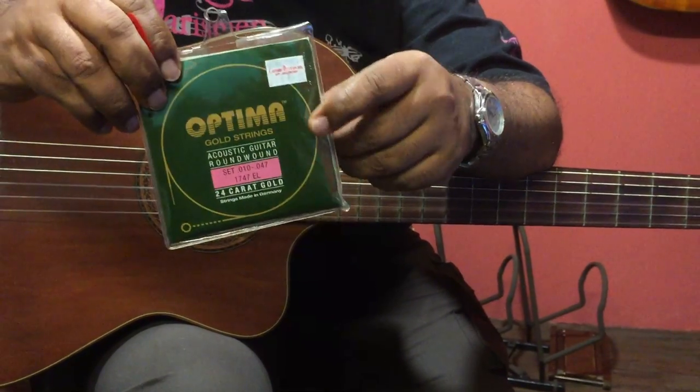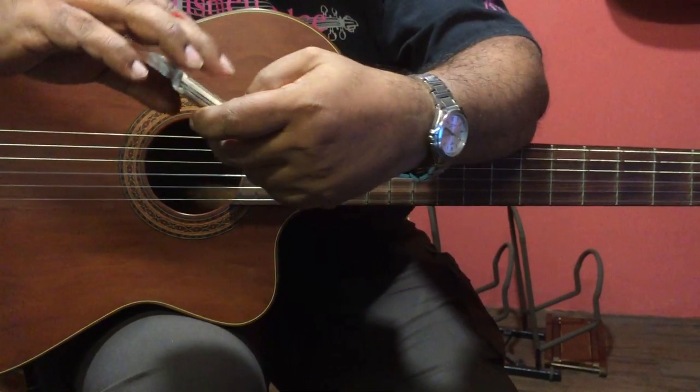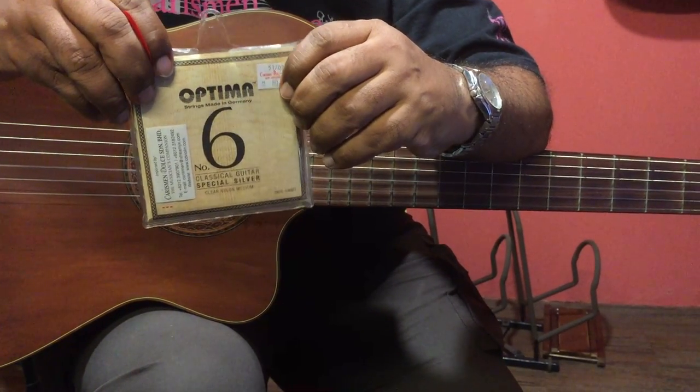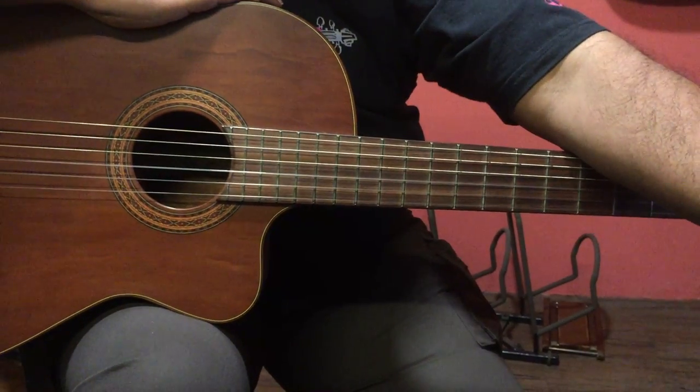This is for the acoustic guitar, of course. And you also have the classical guitar strings. A little bit pricey, but they are very good strings. They last long. They are able to produce very good stable sounds.